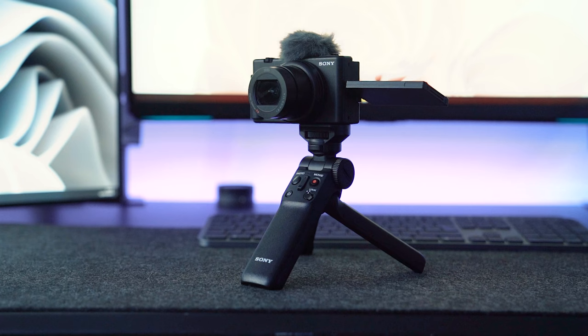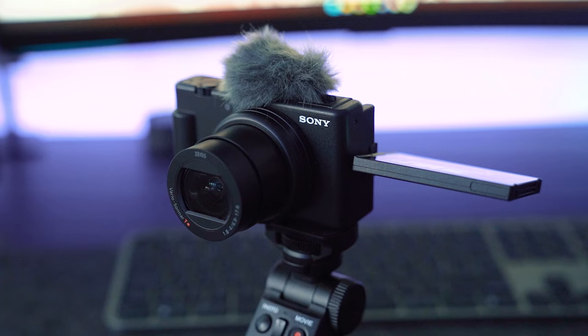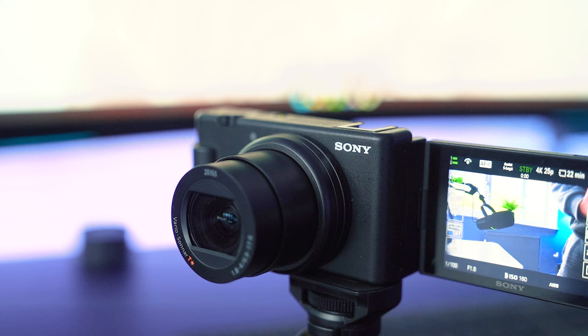First up, we've got a different lens — 18mm to 50mm f1.8 to f4, which means you've got a much wider field of view. I'm not outside vlogging because the weather is so bad — it's windy and raining. But that lens is a much better focal range to work with for content creation like this, because when vlogging, 18mm is much easier to work with, whereas 24mm on the ZV-1 was a bit close.